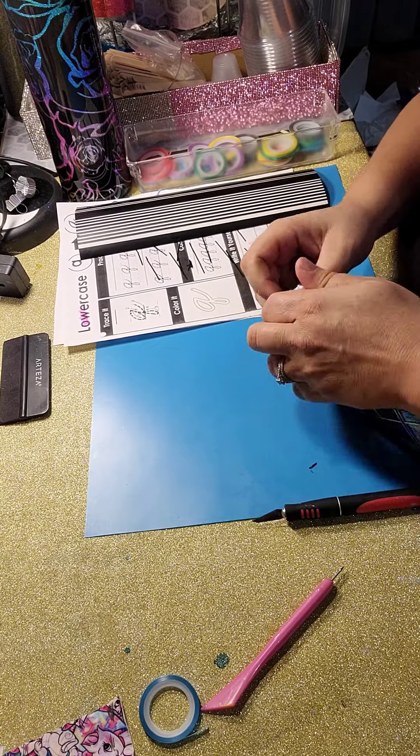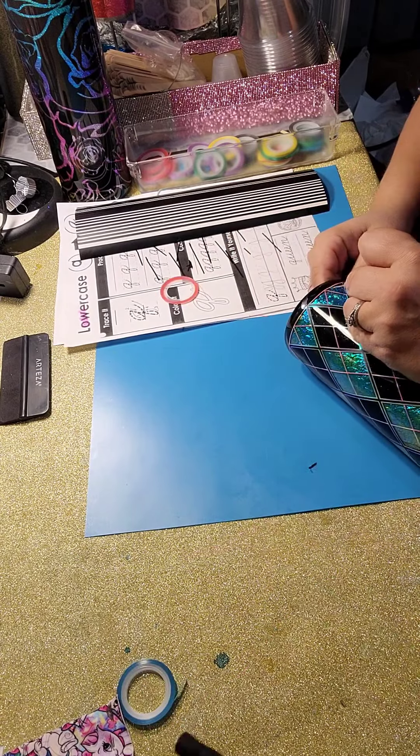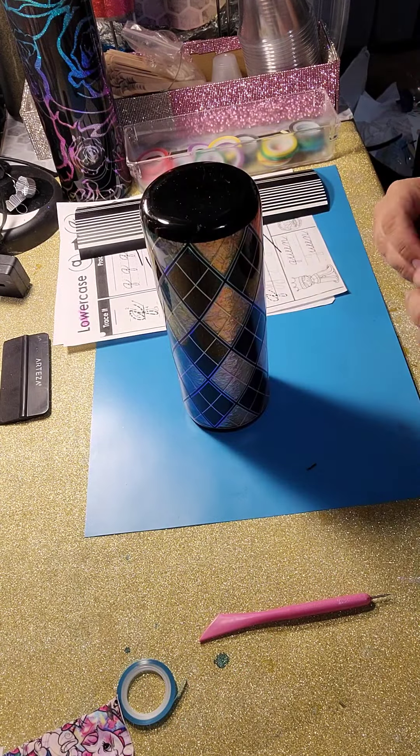I do outline the top and the bottom as well — I just like the way that looks where the black meets the pattern.